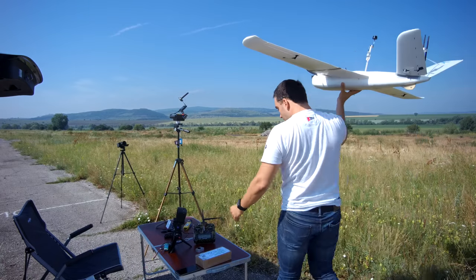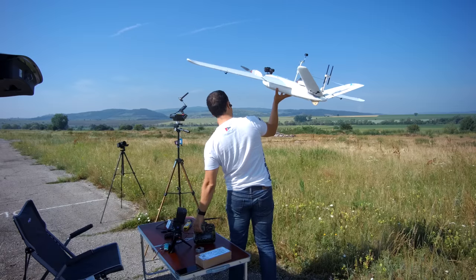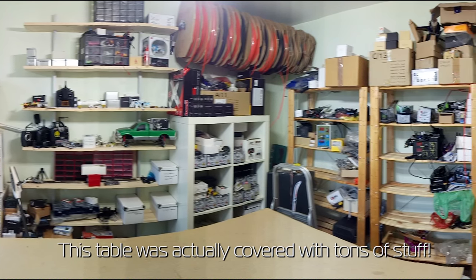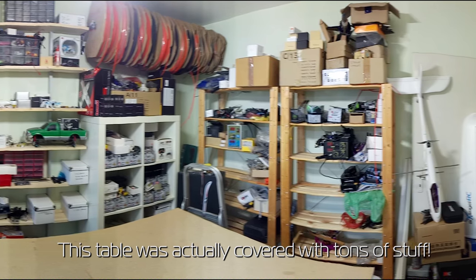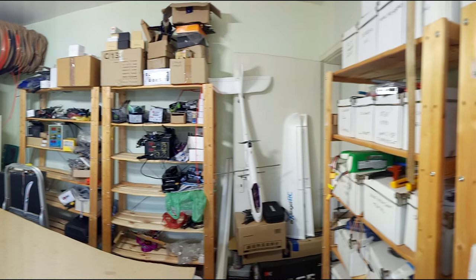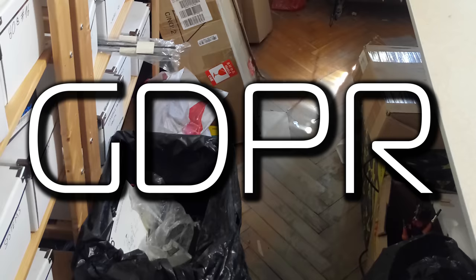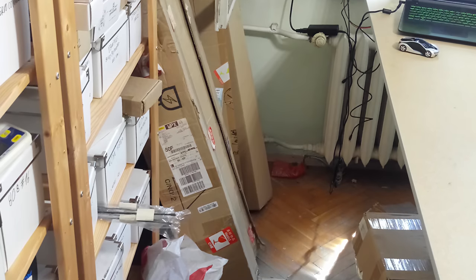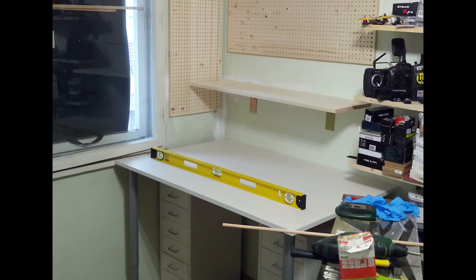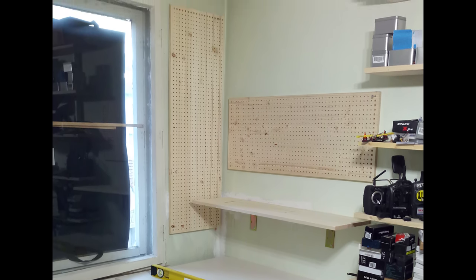Hello everyone, welcome back to Axangel RC. I want to apologize for slacking on the videos lately but I have a good reason for it. At some point my workshop had become such a mess that I was no longer able to work there, so over the past three weeks, one of which I was actually traveling, I have been working hard to redesign and tidy it up. But between that, the baby and some other things, it has been going slow. Good news is I'm almost done so I will have a nice and tidy space to work on my projects and should get back to my regular schedule very soon.